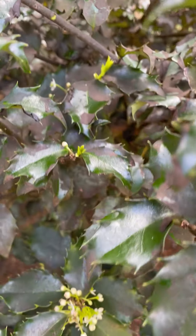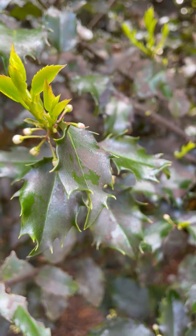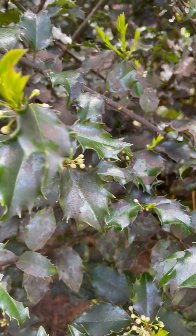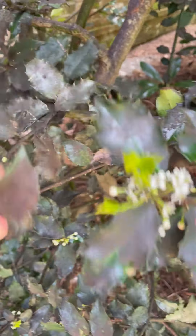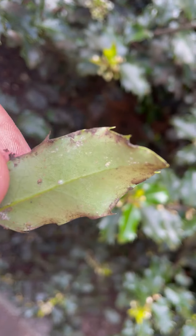Very common pests on yews, blue hollies, Japanese hollies, and China Girl hollies. It's easily controlled with one horticultural oil spray, which suffocates them. So look for this gross black — but usually if you have hollies or yews or Japanese hollies, you'll have it. Easy control.